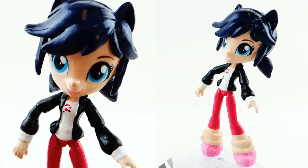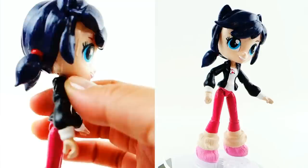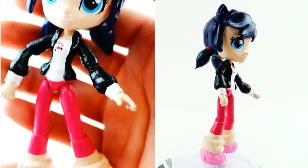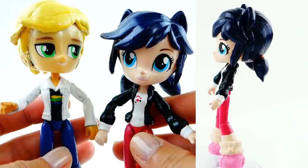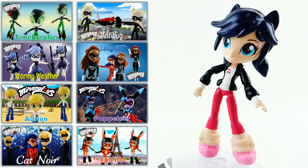Here's my finished Marinette — her hair turned out really cute with two little pigtails in the back with red ribbon. Her face is pretty clean: blue eyes, eyelashes, eyebrows, and a pink smile. Her outfit is super cute — a white shirt with flower details, a black jacket, dark pink capri pants, and pink shoes. Let me bring out my Adrien doll; don't they look cute together! Check out my video for Adrien, Cat Noir, Ladybug, and the other villains too. See you next time, bye!